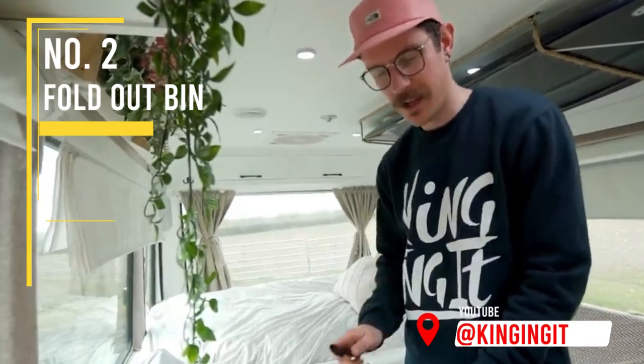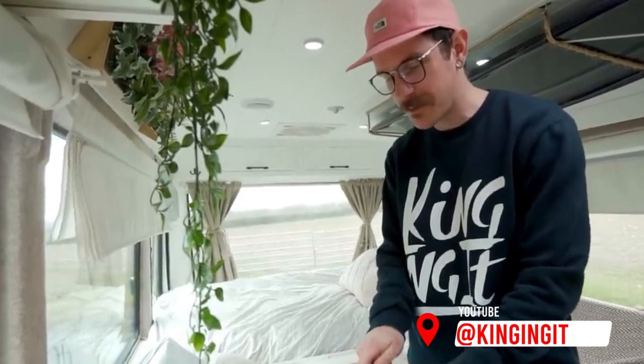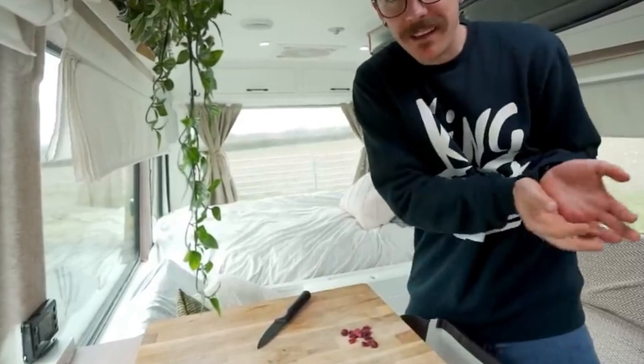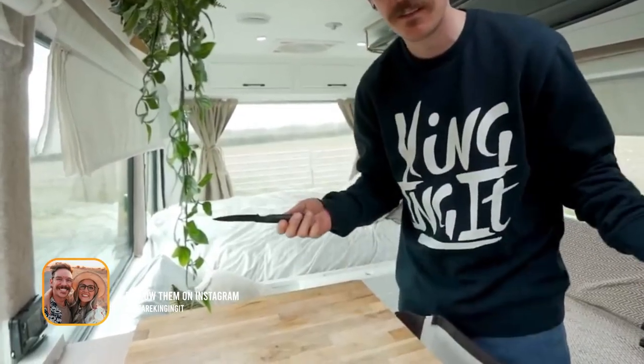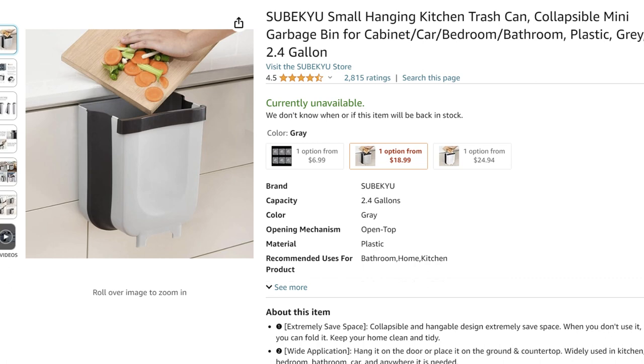The next vital piece of kit we want to talk about is this little fold-out bin. So you're chopping all your veg and you've got some stuff you don't need anymore, but who wants to carry it to the bin and get juices all over your hands? Watch this — it just hangs on the cupboard. That is a life hack and a half.